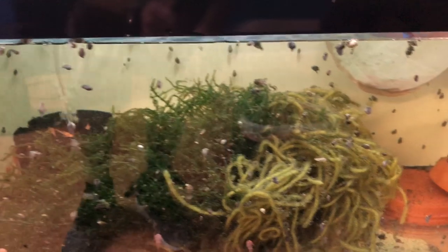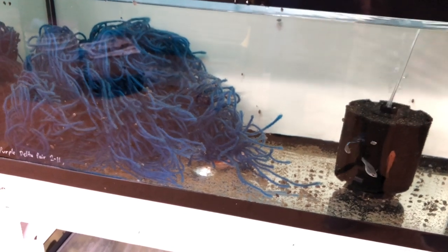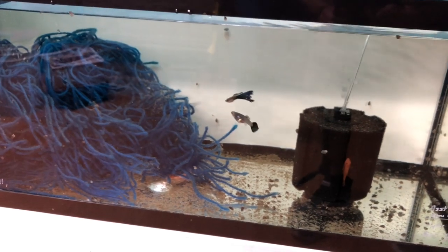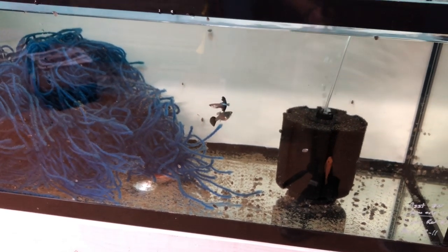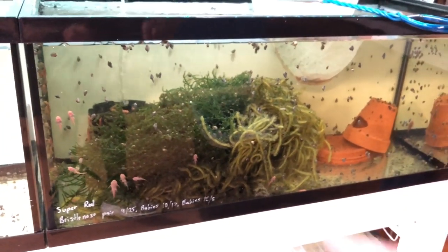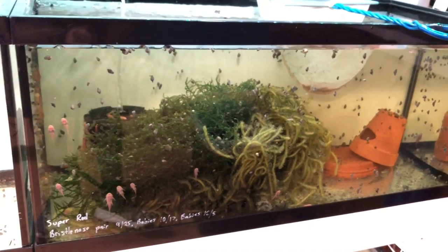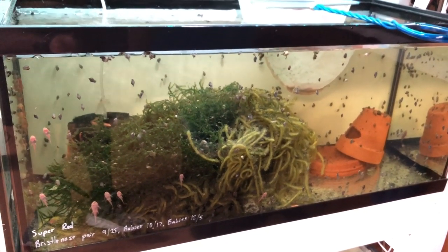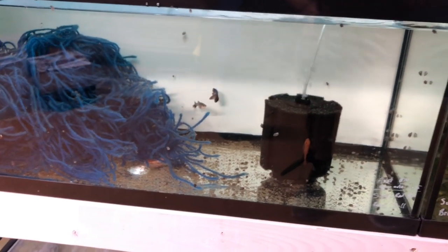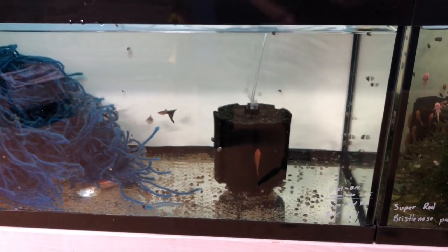Let's take a close look at that male. I'm going to move both parents from this tank to the next tank, let them calm down for a week or two with no breeding caves, then introduce the cave. Hopefully put a little bit of size on them, let them eat more food, then start breeding them again. The reason I'm doing that is so the babies can grow up here and I don't have multiple generations. Right now I have two generations of babies — I want to grow them all up to sellable size, and then move the parents back and repeat the process.